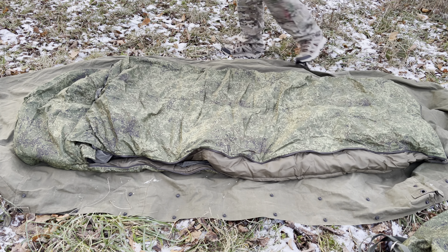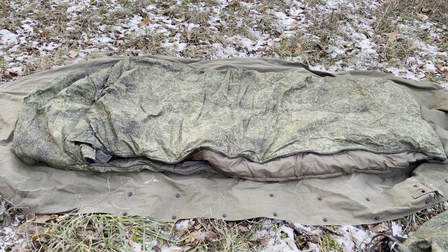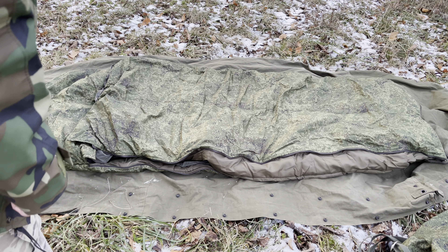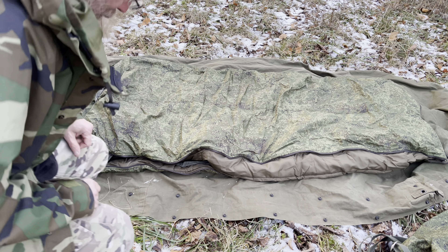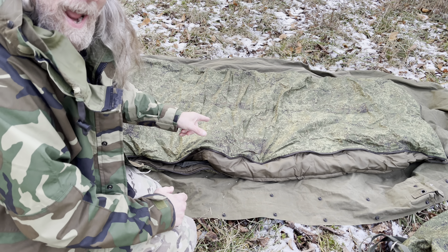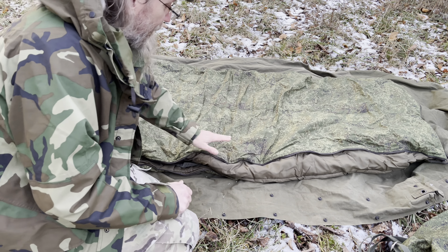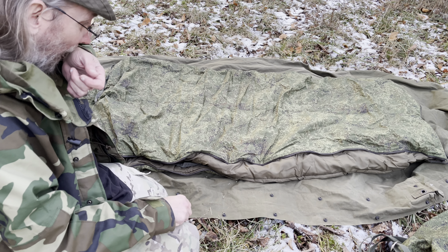That's it — just a stripped-down overview of it. It's a very nice bag. They're available at Russian Cold Camo and they've got a few different other options. They actually have one that's a bivy, and one that's similar to this but it's an Atax FG pattern, which is very cool. This one is the digital EMR — the current Russian military pattern.